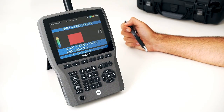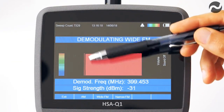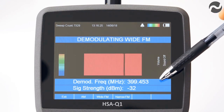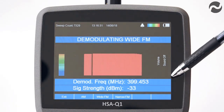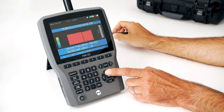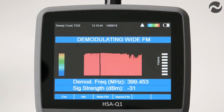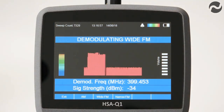We're now in tune and listen mode, demodulating wide FM. The signal strength on the left of the screen is very strong. The demodulation frequency is set at 399.453 MHz and the signal strength is minus 32 dBm. Using the up and down arrows to adjust the volume, we can listen to the signal. Just next to me I have a listening transmitter — removing the battery causes the signal to disappear and we get white noise; replacing the battery detects the signal again.